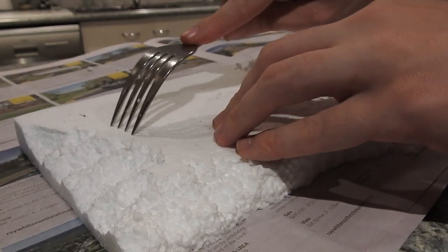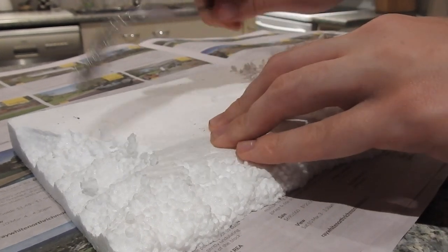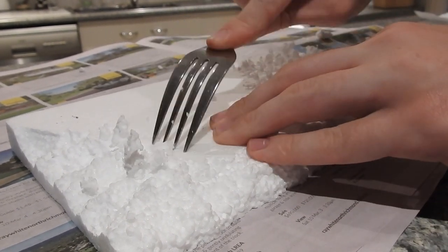I found it difficult to dig out the surface, so what I did is I used a fork to turn the styrofoam, leaving a good rugged soil look.